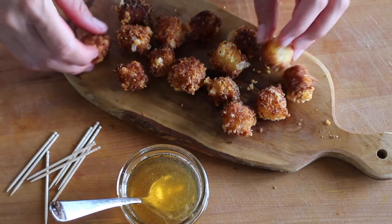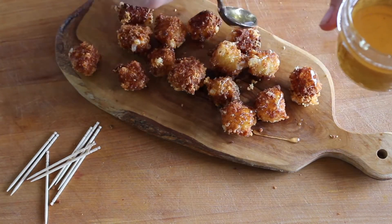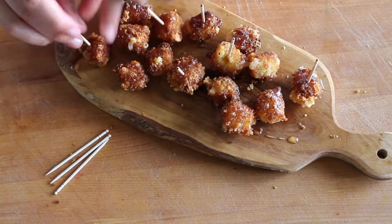Place the fried cheese cubes on a platter and drizzle generously with that lavender honey. Skewer with toothpicks and serve them up while they're nice and hot.